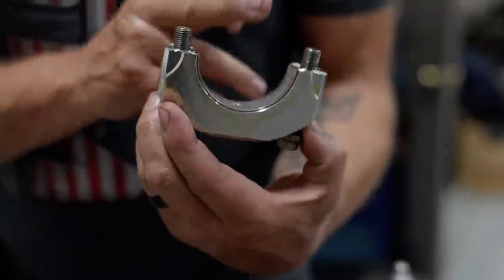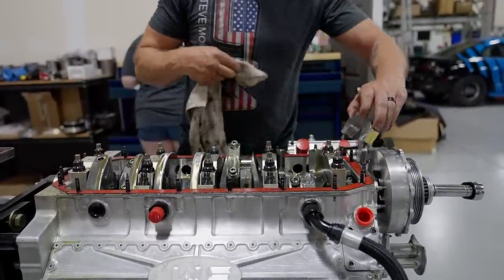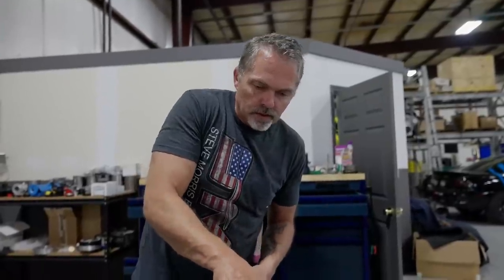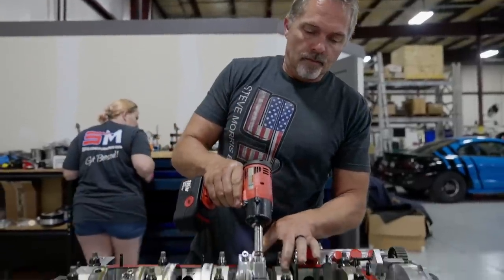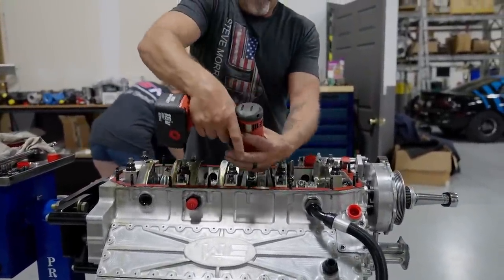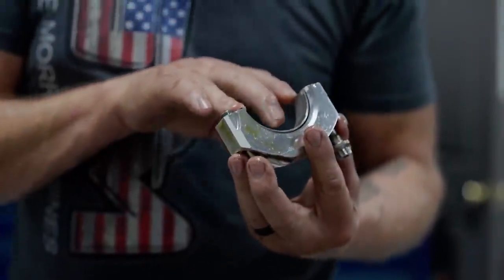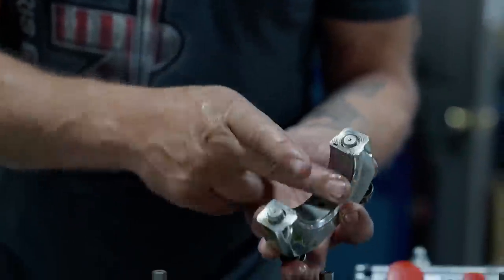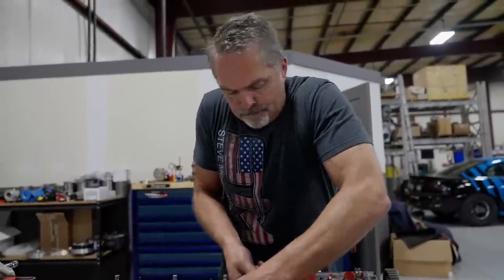Very nice, very nice. I am going to take this thing 100% apart and just do a general inspection, freshen up on it, make sure everything is just ready to rock and roll. And if it does end up being what I think it is, well, we'll talk about that in a minute. Again, very nice - the crankshaft looks great. Always happy to see that. As you know from other videos, these crankshafts are expensive.